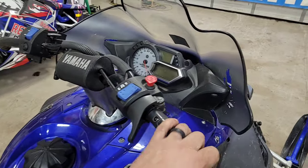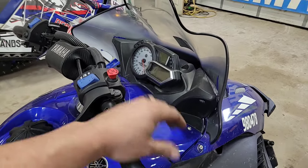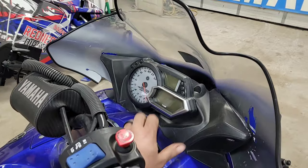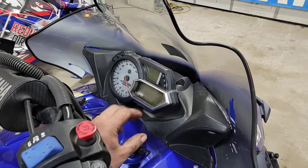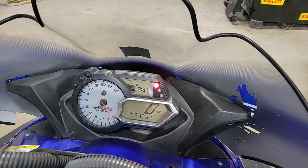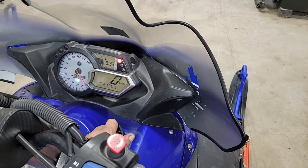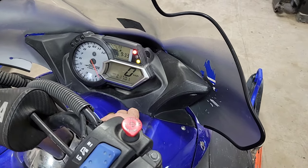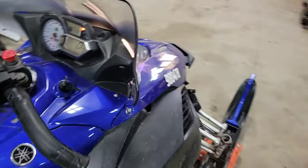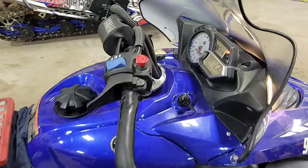Before we totally start digging into this, she was sitting outside and it was a little bit cold, so before doing the oil change we're gonna fire her up and let it warm up so all the oil will be nice and thin and drain out no problem. This thing should fire up no problem — what do we got, 21,000 on her? Oh, that's a good reliable Yamaha right there. Beauty — listen to that sound. We'll let her warm up a little bit and then shut her down to change the oil.